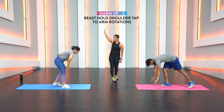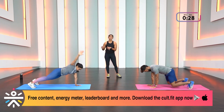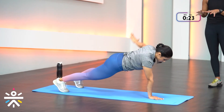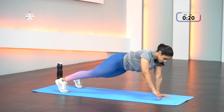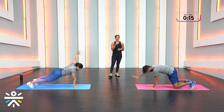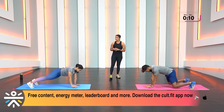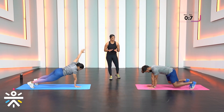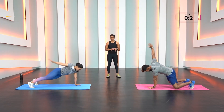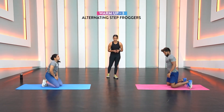Next, beast hold with shoulder tap and arm rotation. Shriita has advanced the movement by going into a plank position — feel free to do the same as long as you maintain great technique. Keep your palm pressed into the floor for balance. Three more seconds and come out of the movement.